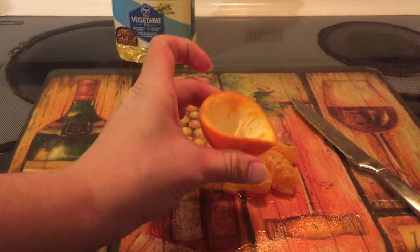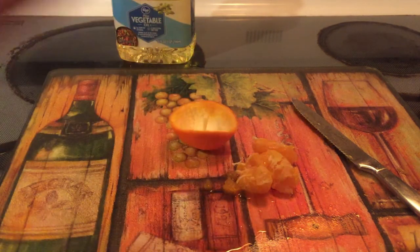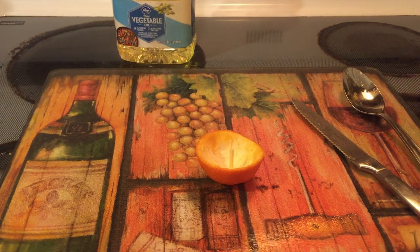Alright, so I've got my little white middle intact. The next step is to add your oil to the orange peel.